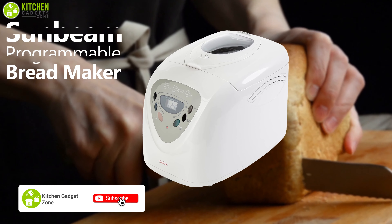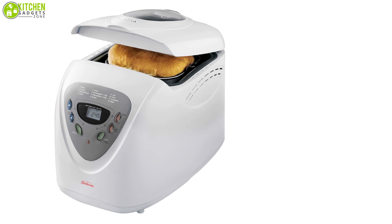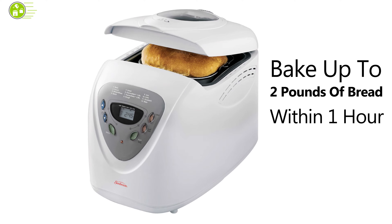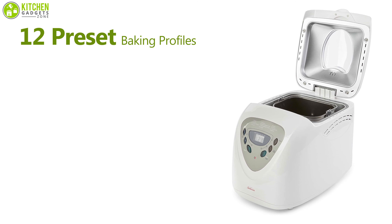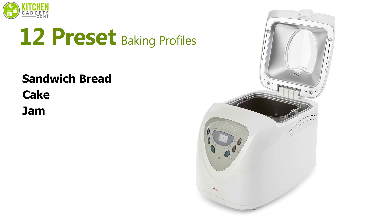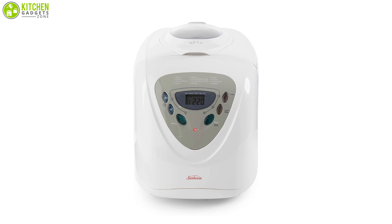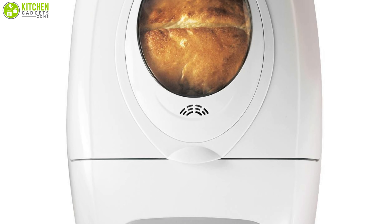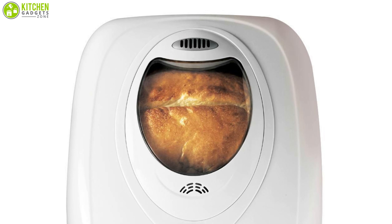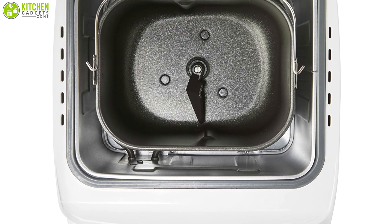Hunting for a bread maker for your small kitchen? Meet the Sunbeam programmable bread maker, compact kitchenware that works quite well in small spaces. The Sunbeam 600-watt bread maker can bake up to two pounds of bread within an hour so you can enjoy fresh bread anytime. It comes with 12 preset baking profiles for sandwich bread, cake, jam, dough, whole wheat, and more. The LCD display indicates chosen settings, and the large viewing window lets you monitor the baking process without lifting the lid. The bread pan and kneading blade are removable and non-stick for easy cleaning.